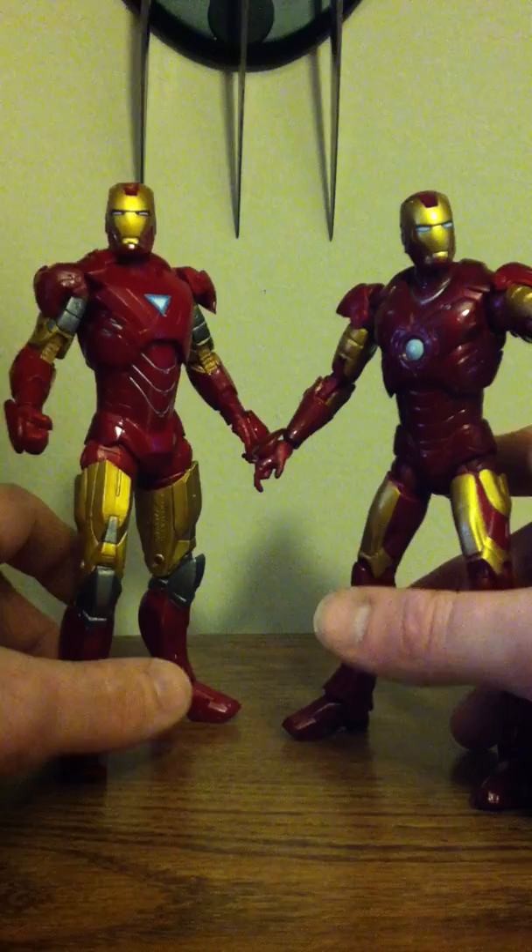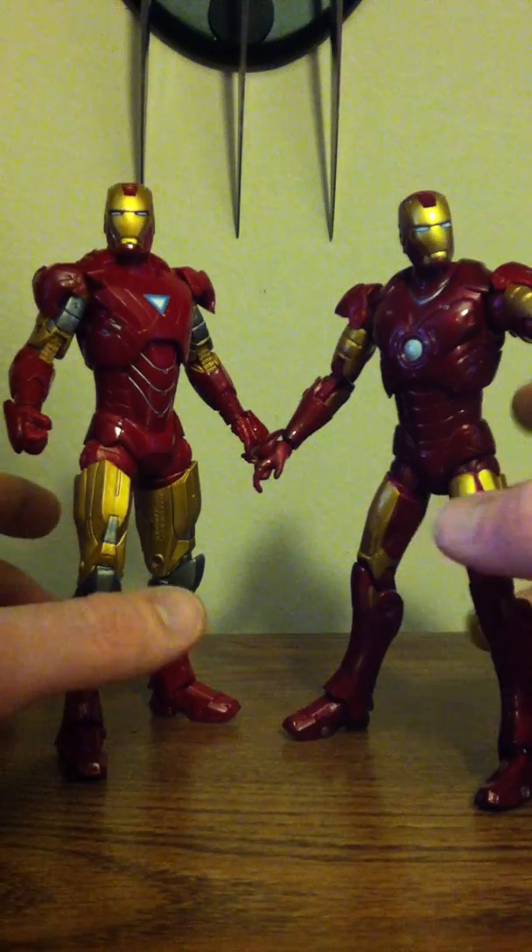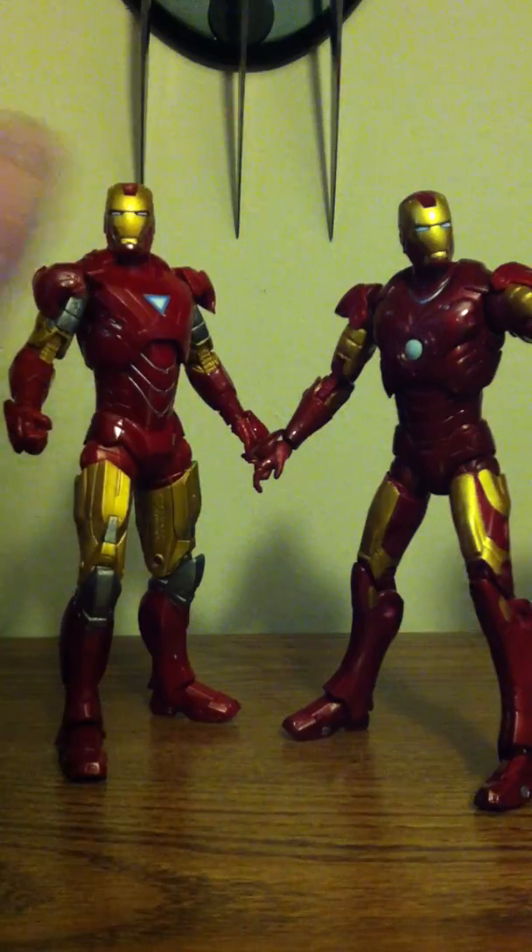Sorry about the video, I'm recording it on my iPhone, I don't have a camera right now. But okay, so let's get into it.